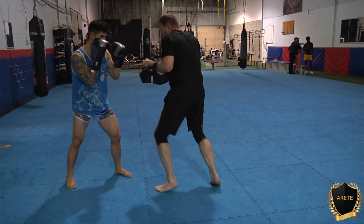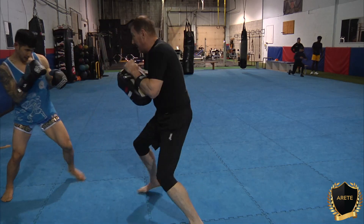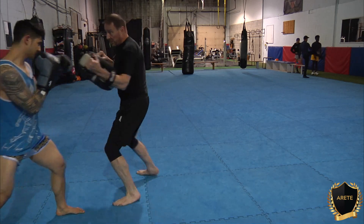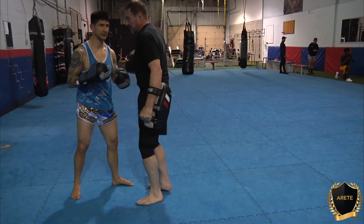One more time — check the distance. Again we're just learning how to get a good feel for the distance. From here, partner moves around, move with him. He's moving his distance, he's changing around, he says stop. He extends his arm, good — I measure, I come in, and I fire off the shot like that.